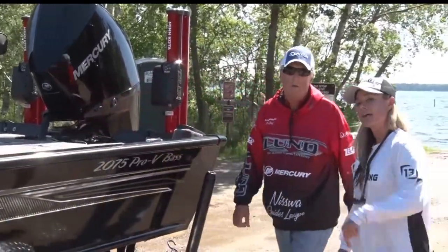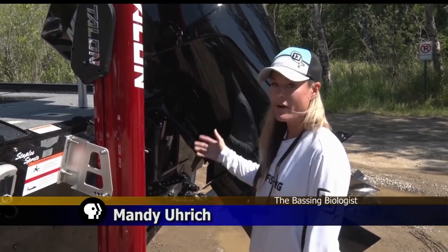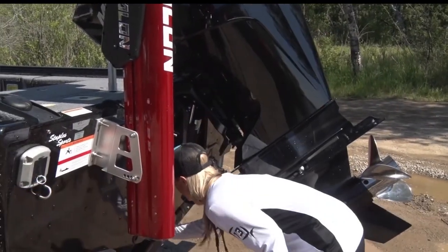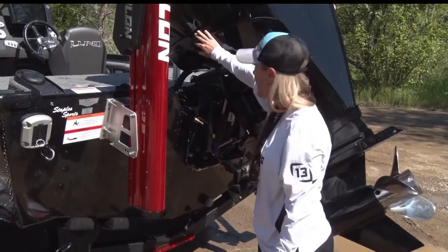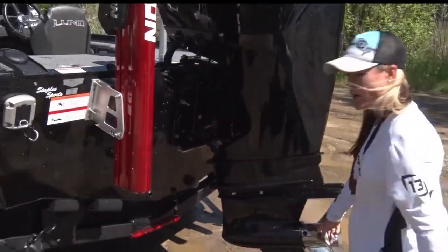Absolutely. Let's go to the back of the boat and take a look back here. Two things in the back of the boat that are really important: one is remembering to pull that plug, and two, make sure you drop that motor to give ample time to let the water drain out of the lower unit.